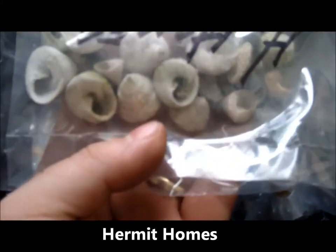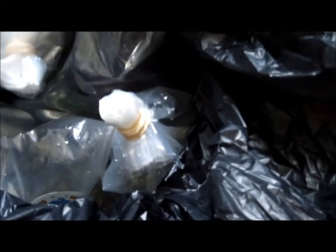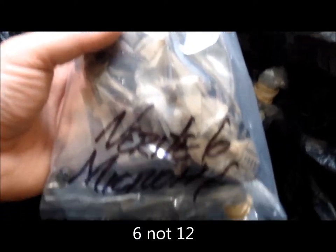I also picked up some more hermit crab shells. I believe I lost one of my hermit crabs from them fighting, trying to see who was going to get the biggest shell. So here are extras, and hopefully there will be less aggression. Also got my micro crabs — 12 more crabs and some more snails.